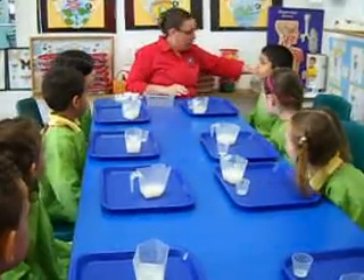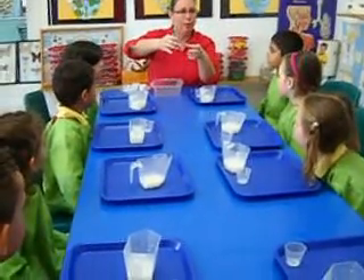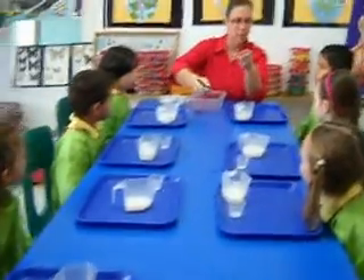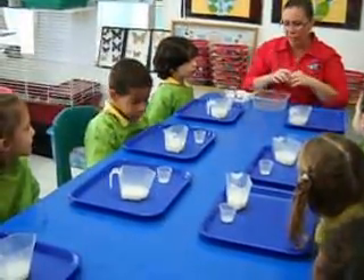What about this crayon? No, can I pour this crayon into a cup? No, it's a solid. So do you understand the difference between liquid and solid? A liquid you can pour and a solid you can't.